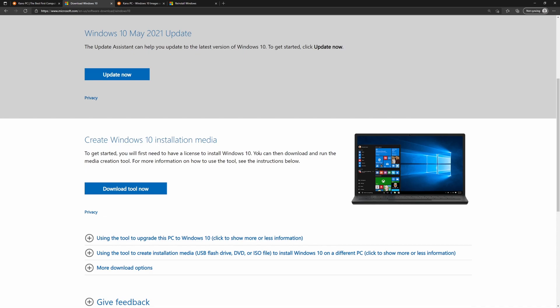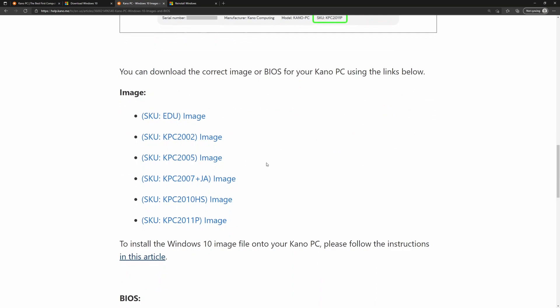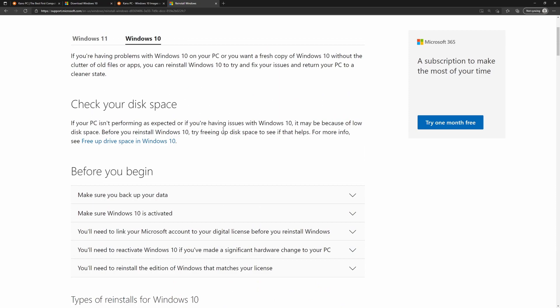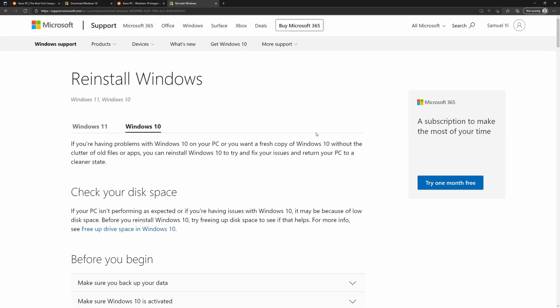I ran into an issue with drivers — normally not a problem because manufacturers have drivers on their website, but Kano PC doesn't. Kano PC only has Windows 10 images available. Because I was missing sound drivers and the accelerometer for the tablet, I had to use the Windows 10 image and reinstall the Windows I just got rid of. Their website walks you through it, though the linked article doesn't actually explain how to use the image. I eventually figured it out and got the Windows 10 image back on, reverting the Kano PC to how it originally came.